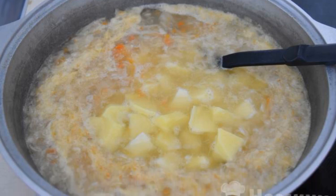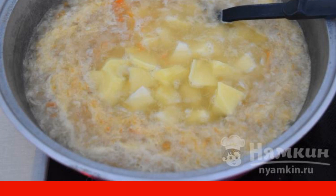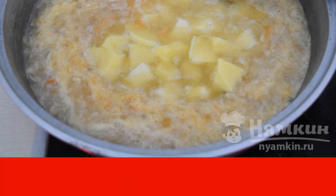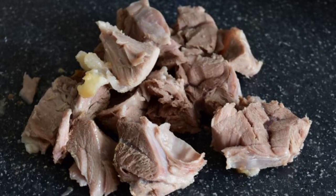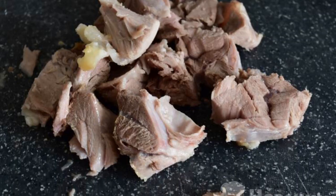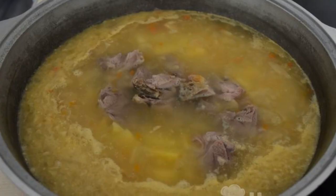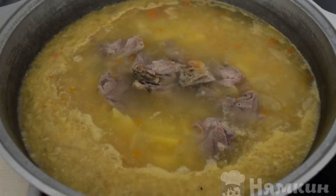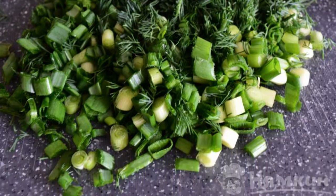Put the cabbage in boiling water first, and then as soon as it boils again, add the sliced potatoes to the pan. Cook in an open saucepan without closing the lid. Separate the meat of the cooked pork knuckle from the bone and cut into medium-sized pieces, then put the chopped meat into the saucepan.